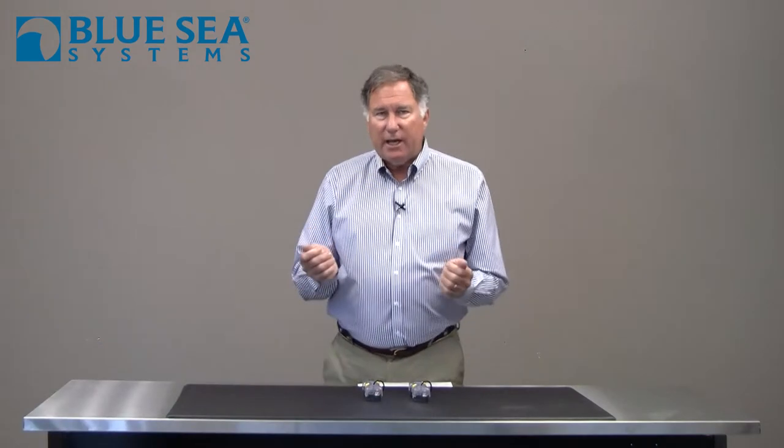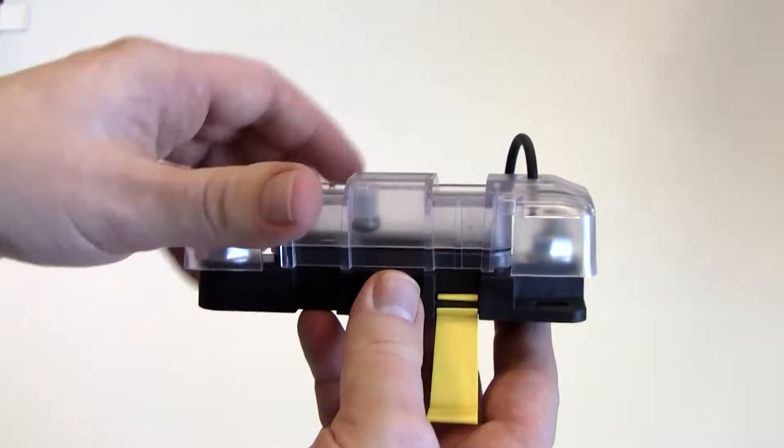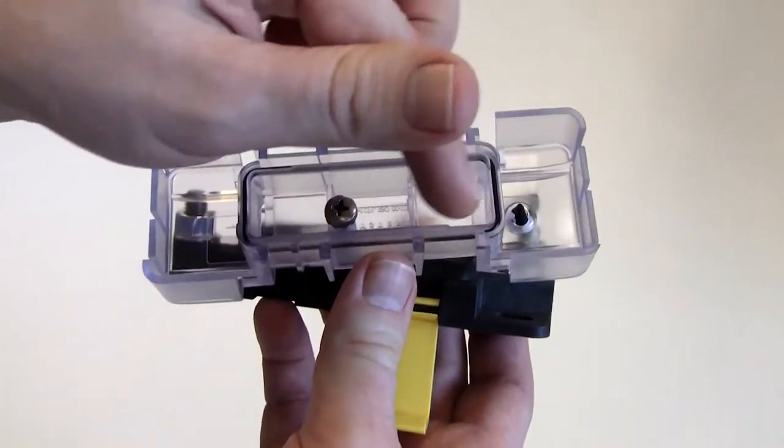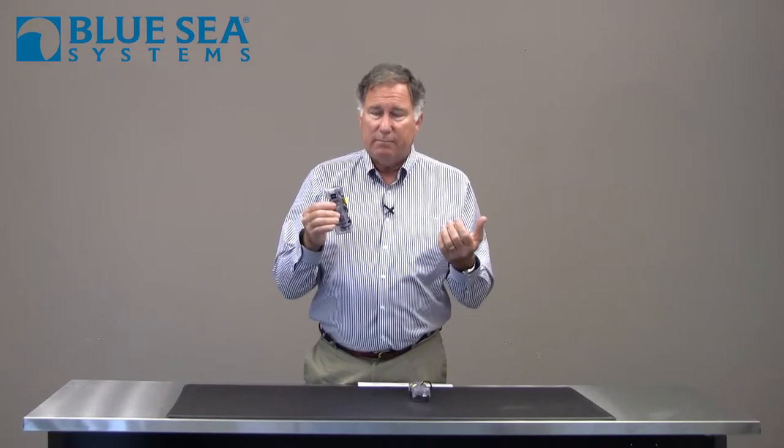Hi, Chuck Holley with Blue Sea Systems. I want to show you a couple of safety fuse blocks that can be used on high amperage circuits on almost any boats — including those that have gasoline engines, because these are actually ignition protected. They do this by having a cover with an o-ring seal that completely encloses the fuse, so that if the fuse blows it's not going to create a spark which can cause combustion. A really interesting design.